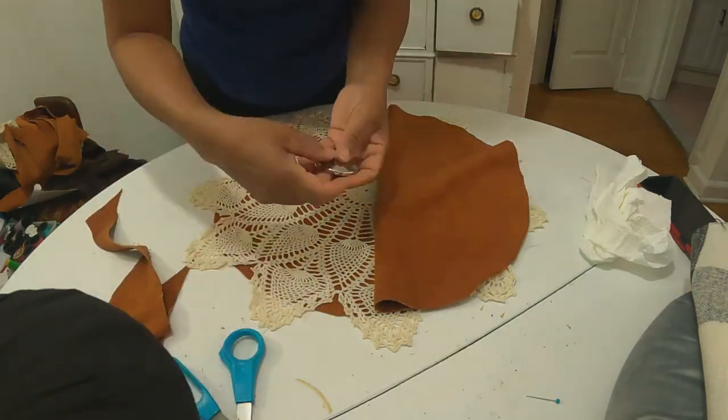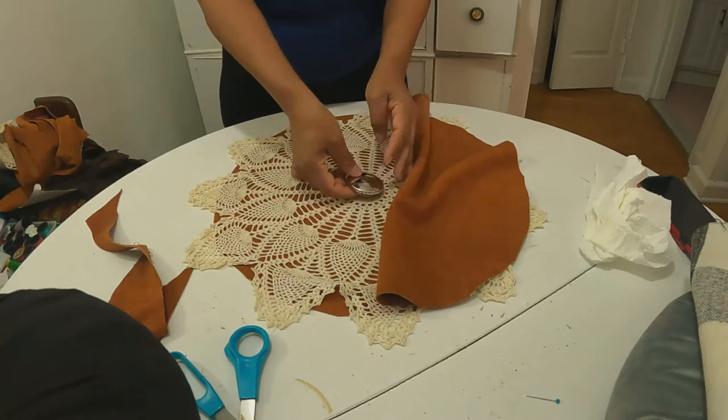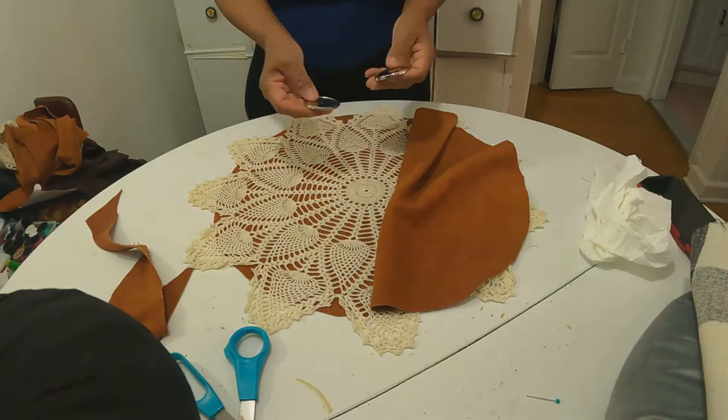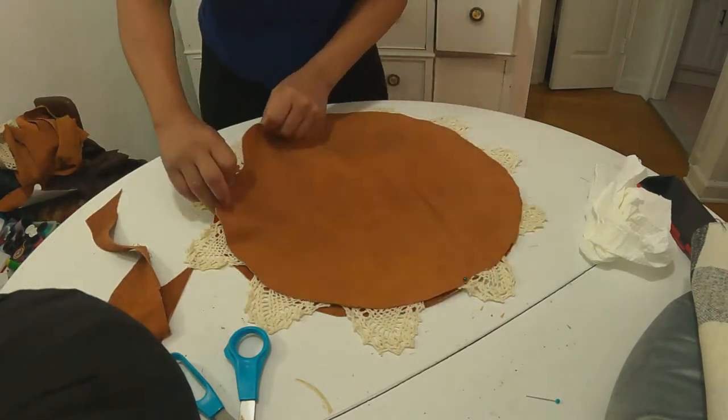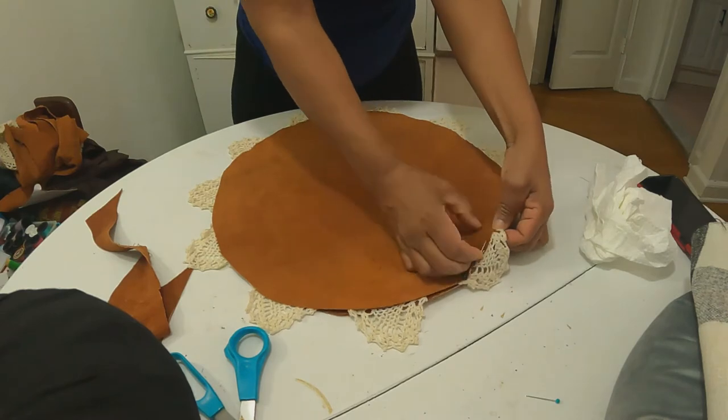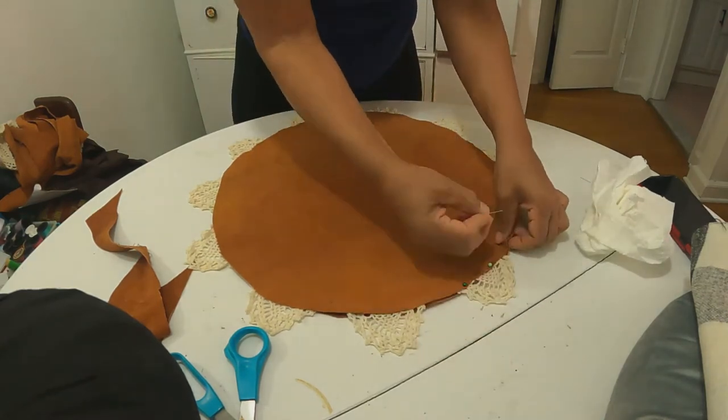I think it looks lovely. I'm going to put a large button in the middle — I'm going to be tufting this. I'll attach the button first because I'm not sure if I want to tuft the other side as well. I'll see how everything looks once I finish, flip them, and stuff them.